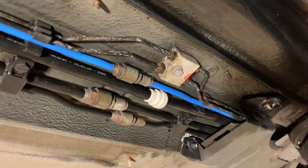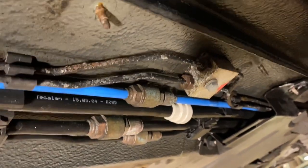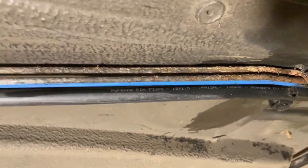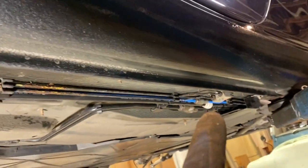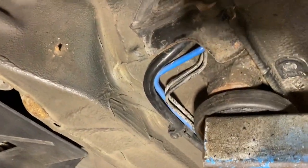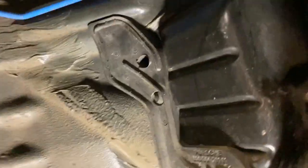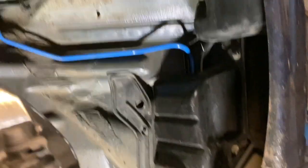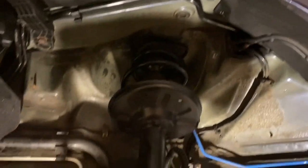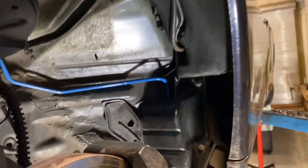I've got that panel off to expose the brake lines underneath. There's actually a junction directly underneath that cover plate — those look pretty manky but it's just surface rust and I can clean those up. It's really along here where they start getting pretty rusty, so from that section both pipes definitely need replacing. They go up underneath here into the wheel well.